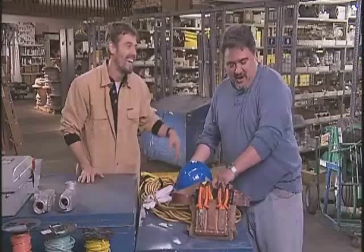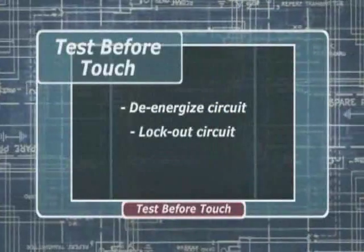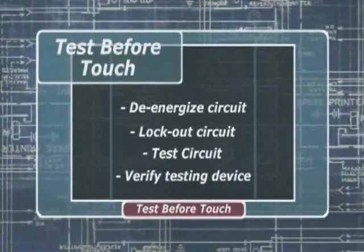The mantra: every person tests every conductor every time for absence of current before they touch it. And there are four key steps: de-energize the circuit, lock out the circuit, test the circuit, and verify the testing device.